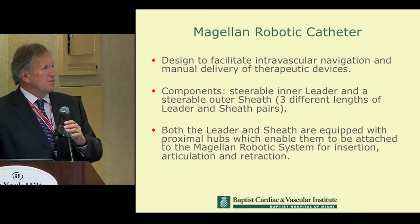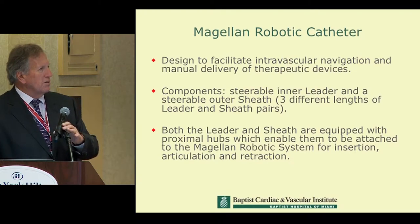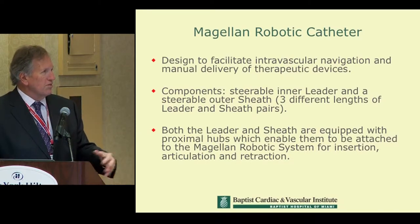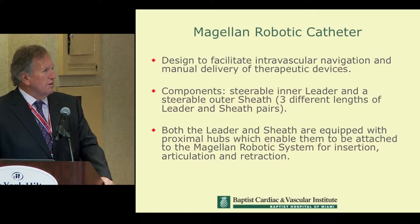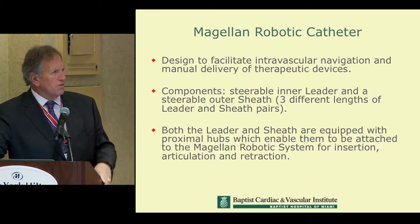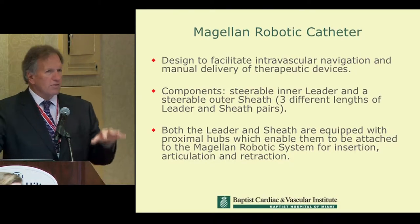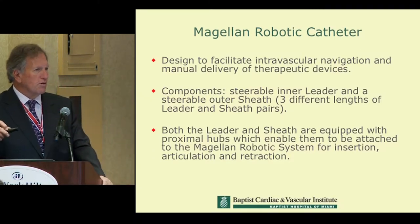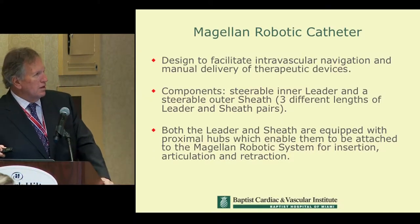The robotic catheter is designed to facilitate intravascular navigation and delivery of therapeutic devices. The components include an inner leader and a steerable outer sheath that comes in three different lengths. Both the leader and the sheath are equipped with proximal hubs, which enable them to be attached to the robotic system for insertion. So there's a tri-axial situation with a wire, a leader, and a sheath, all controlled by the robotic system.